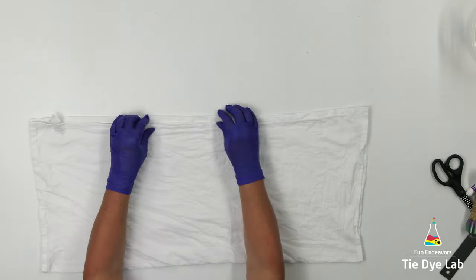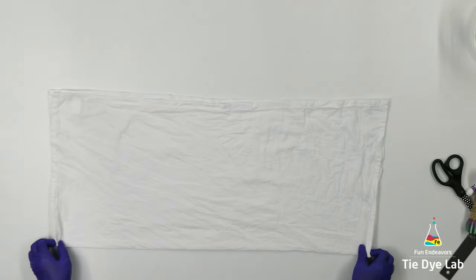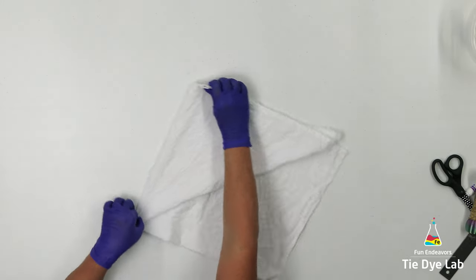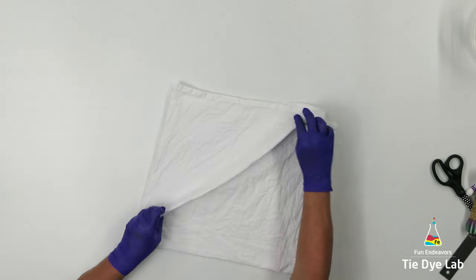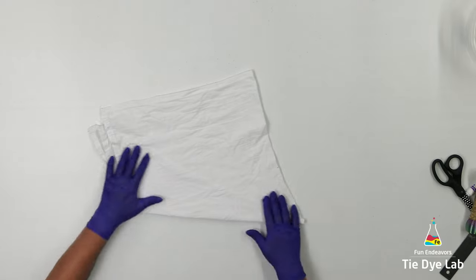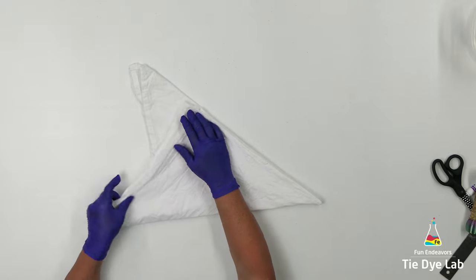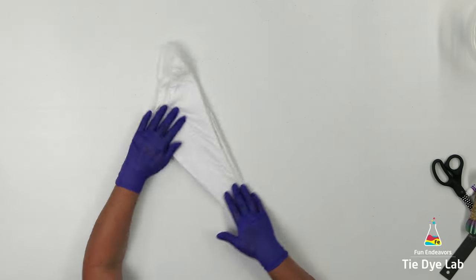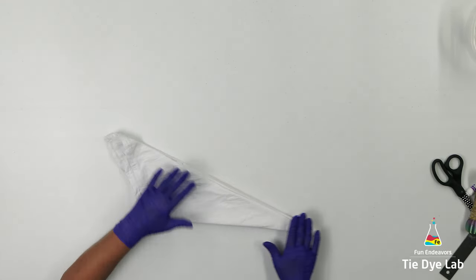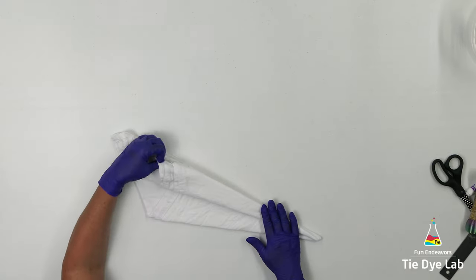I'm going to begin by folding the towel in half, then fold it in half again. Grab one corner of the towel and fold it back down. Fold it down a second time, then flip the towel over and basically do the same thing on the other side. Right now I have the towel folded for an eight-point mandala. I'm going to make one more fold on each side, folding the towel into a 16-point mandala.